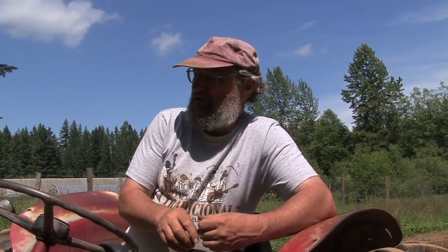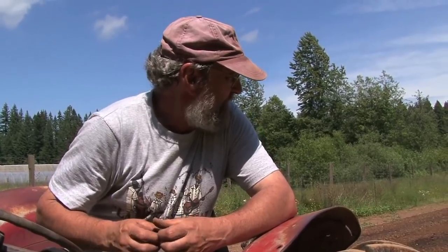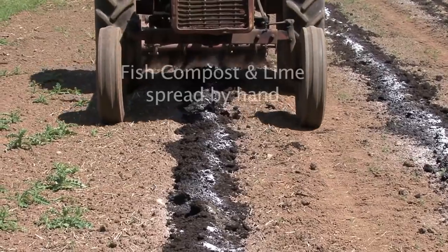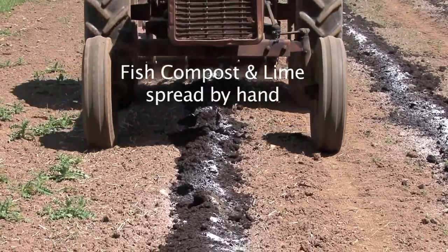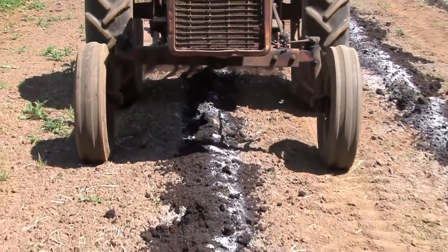I transplanted some squashes this morning too. It takes a long time to get things ready — like spreading the compost and the lime and whatever other goodies I deem I need to put on there. That takes more time. This is the best part, just driving up and down the row.